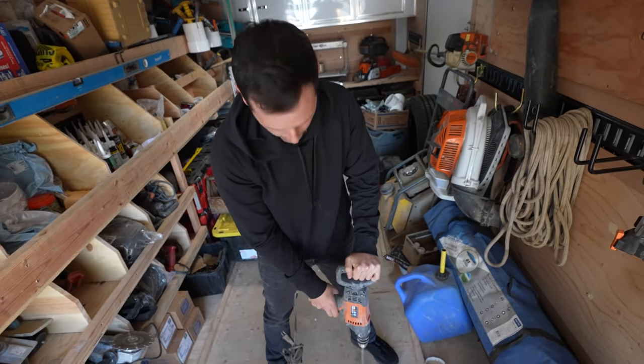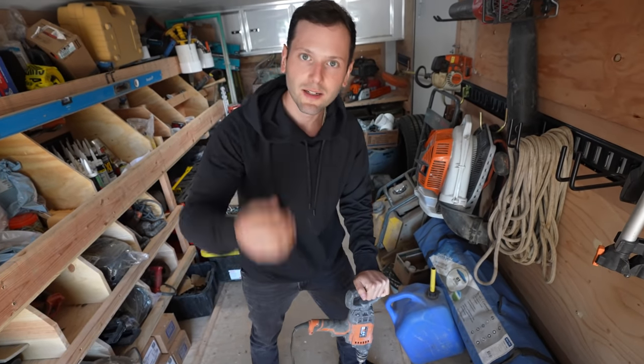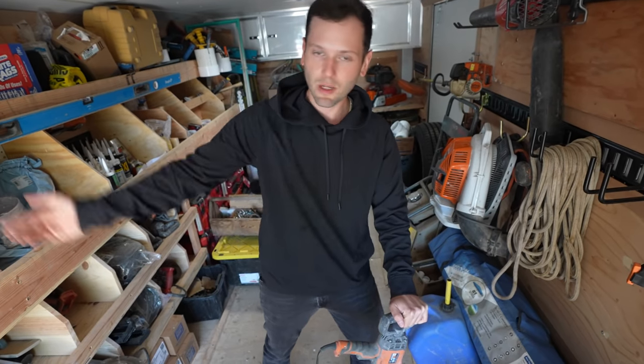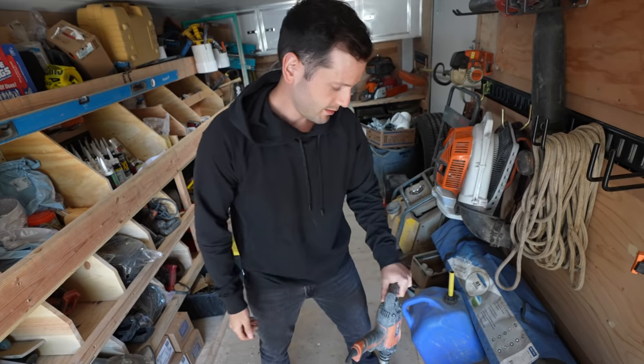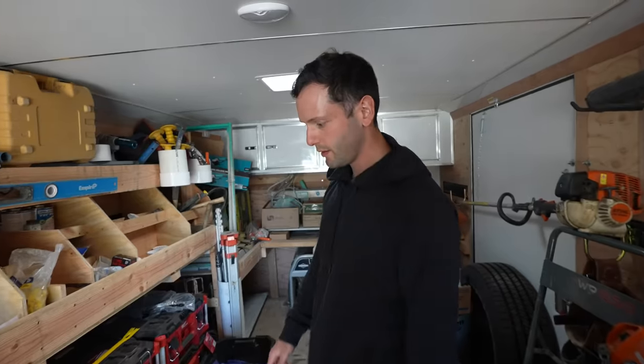Remember the calculation we did with the trailer — time is money. One hour can cost you $72,000 a year. Same principle applies here: don't waste time hand-mixing when you have a power tool for it.